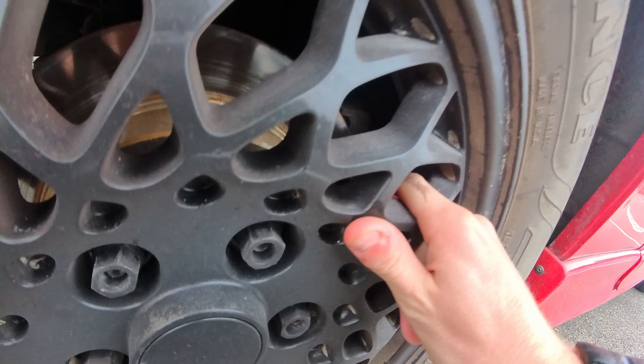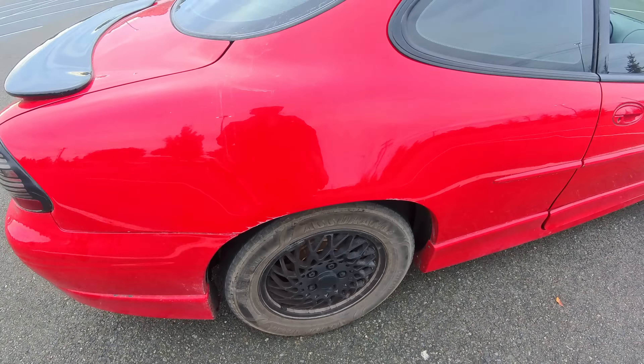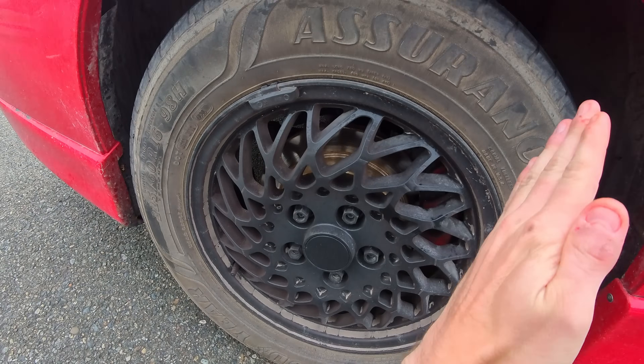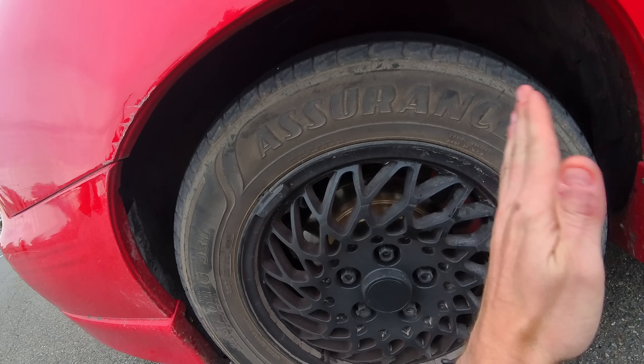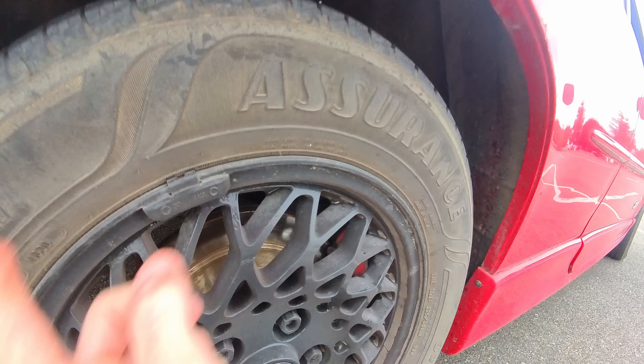If I had to guess, I would say that the grinding is the caliper on the inside of the wheel itself. I think the bolt in the top of the caliper came out, so the caliper is leaning forward, and as the wheel runs forward it's grinding. I'm pretty sure that once we take this wheel off, we will find that the inside of the wheel has been ground by the caliper.